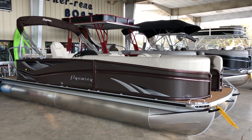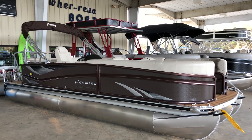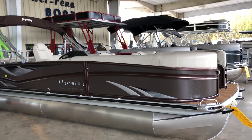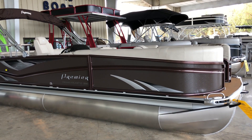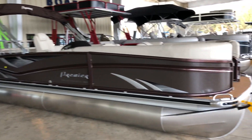Hi, this is Jeff from Werena Boatland and this is the 2018 Premier 250 Grand Majestic. It is a tri-toon and you can see it has the chocolate — the brown exterior with the chocolate rails. It's really a nice look.